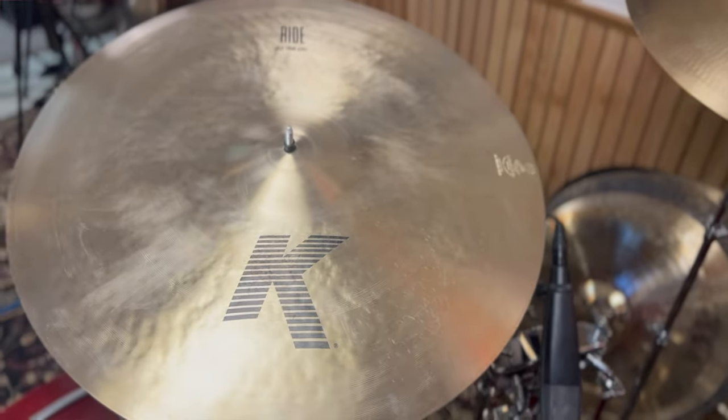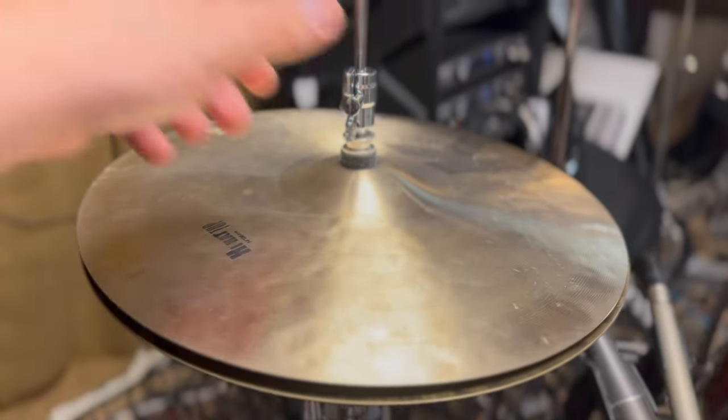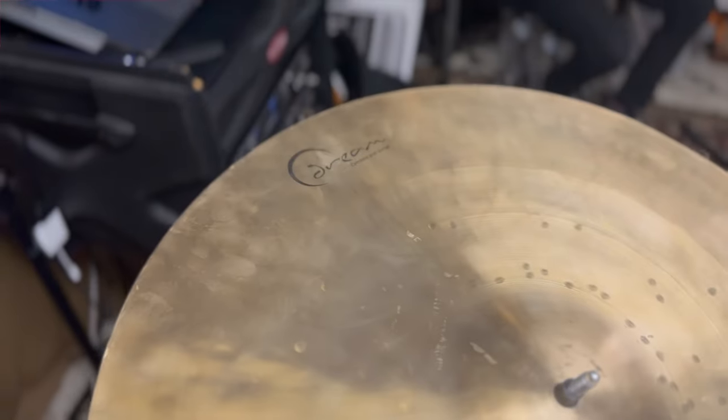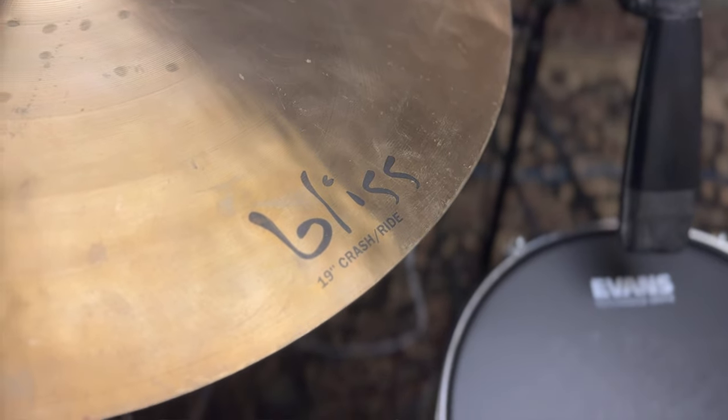All these cymbals are David's: a 22-inch K ride by Zildjian, 14-inch K hi-hat top over a 14-inch Quick Beat which is like a flat bottom, and the one oddball in the group is a Dream Bliss crash ride — a 19-inch. You can mix that with these Zildjians because it's made of a very similar B20 alloy. There'll be a little difference between the Zildjian and Dream stuff, but it should all sound good together, especially with these nice heads, good tuning, good mics, a good room, and — not to toot my own horn — a good drummer too. Let's just hear these drums flat out.